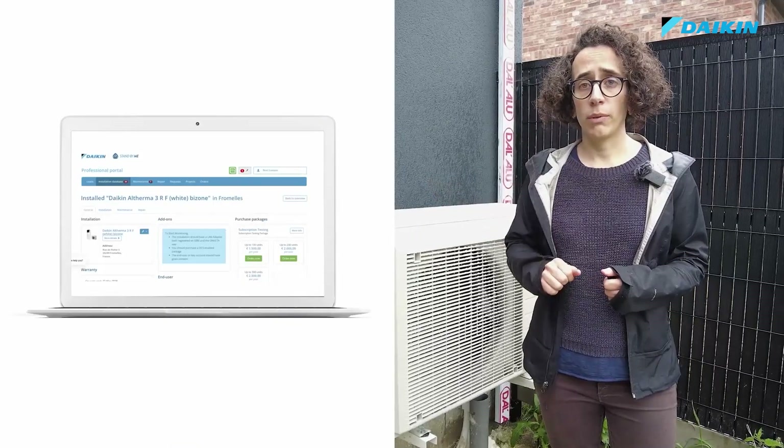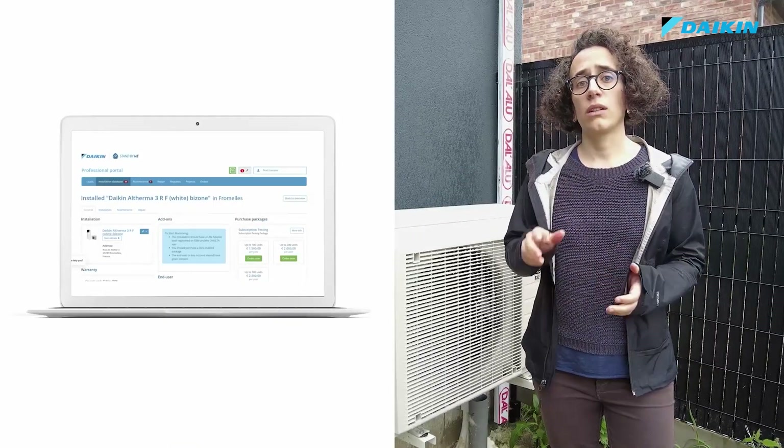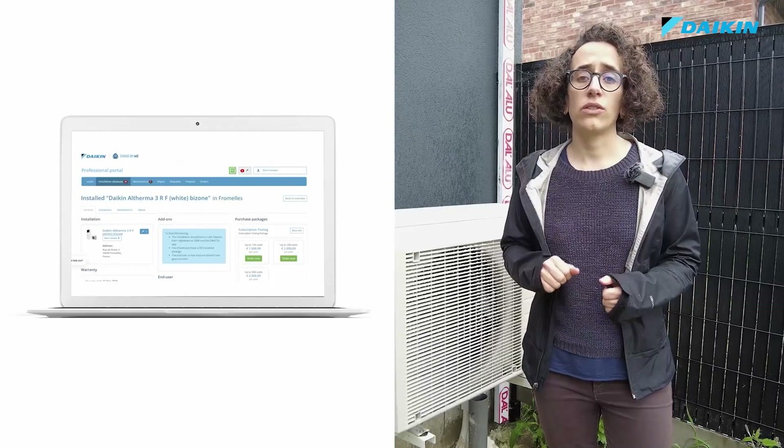The technician can at all times consult the details of the commissioning via the eCare app, as well as from his Stand By Me professional portal. Daikin, as well, has always the possibility to see the commissioning details of all the installations registered.